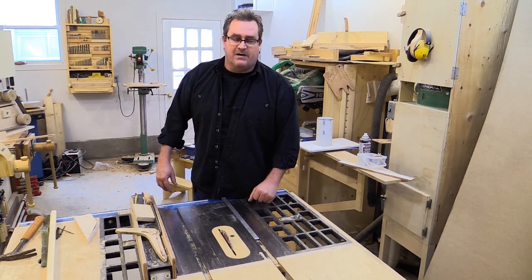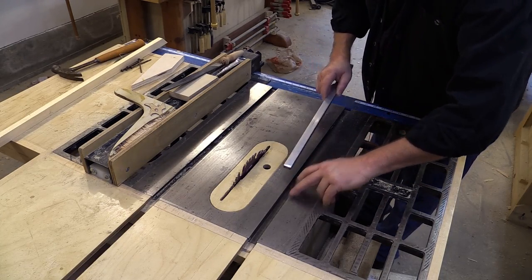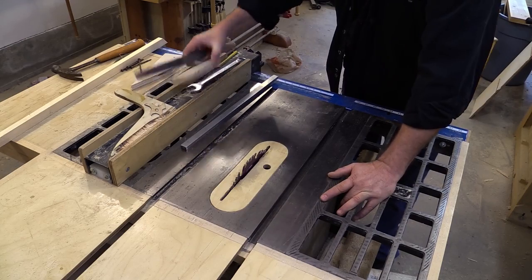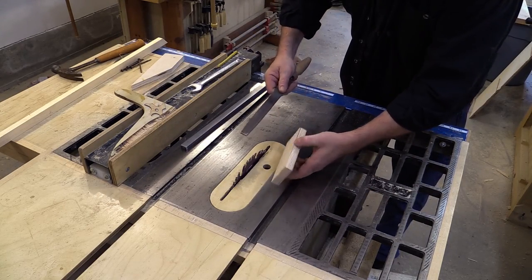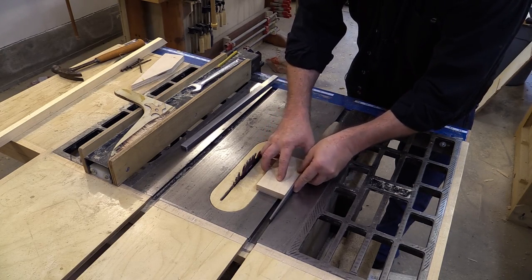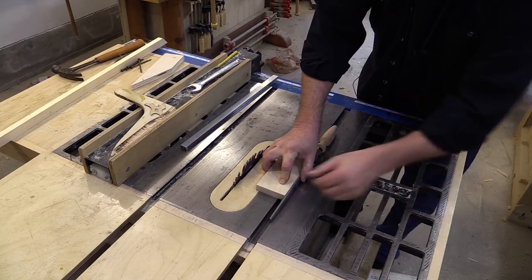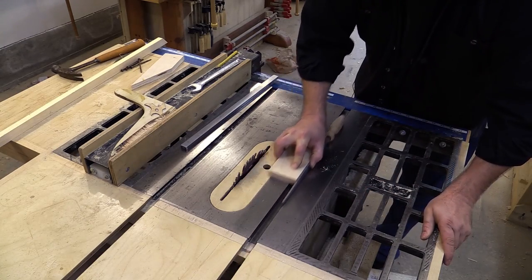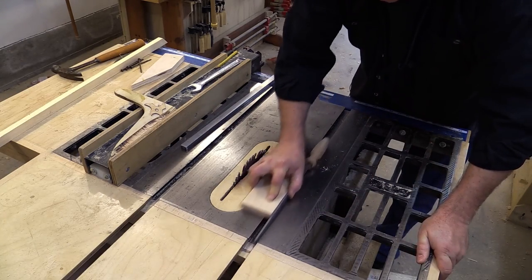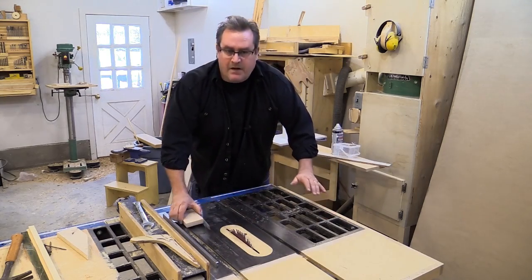I'm going to try to straighten that out in this video. I'm going to find out where it's starting to stick — it's around here and continues up to the end. I'm going to take a piece of plywood that's got a nice square cut on the edge, and a single-cut flat file, and use the block of wood to hold the file 90 degrees to the table as I run it back and forth to plane down this edge just a little bit.